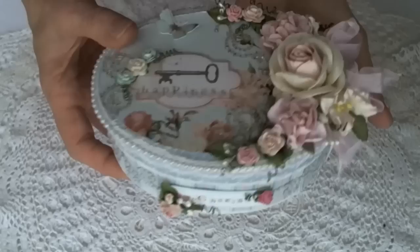So that's my box, guys. Thanks for watching, hope you're having a wonderful day. See you later, bye!